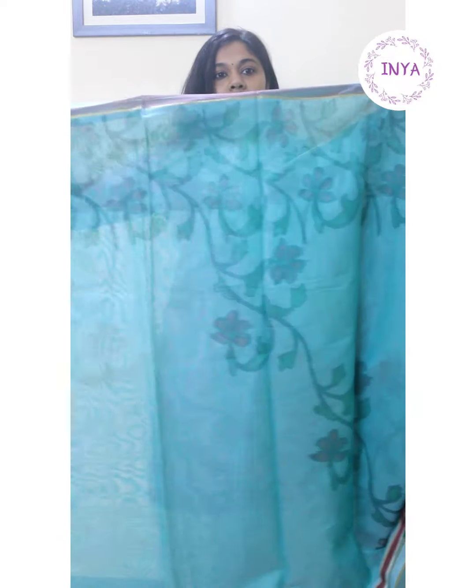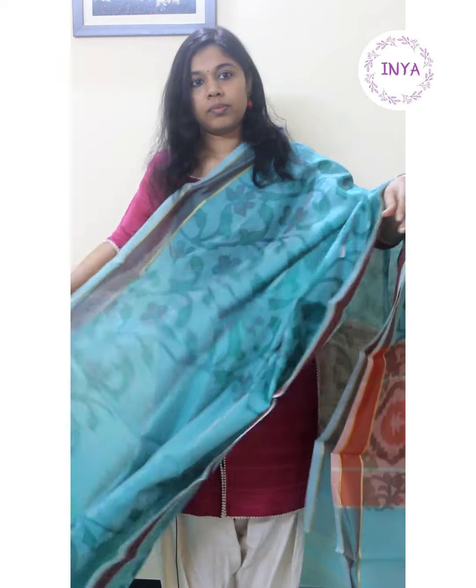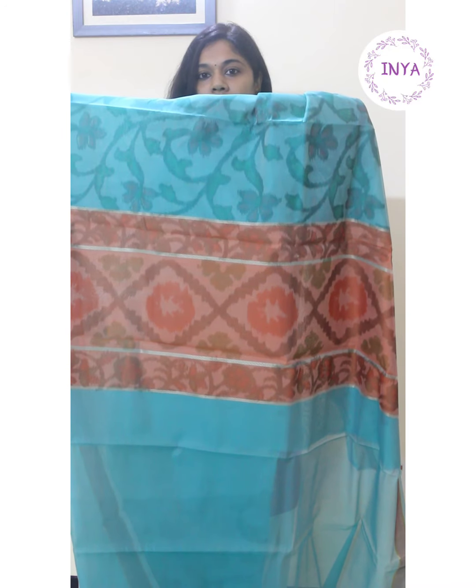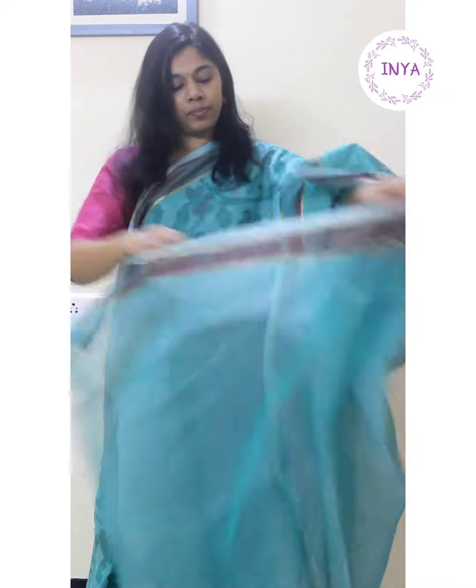Saree number one is a nice green tone with floral prints, closely printed from the shoulder and above. For the lower part, the prints are slightly placed apart. You can see the entire floral bunch going up to the pallu — it's a very small chit pallu with contrast color and ikat prints. It has a nice subtle two-inch border in contrast color and comes with a plain green blouse. This sari is priced at one thousand four hundred and fifty.